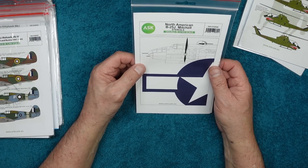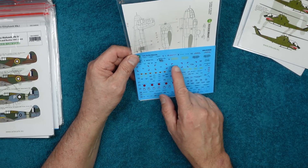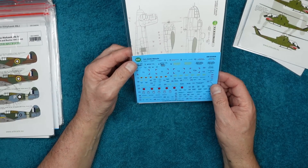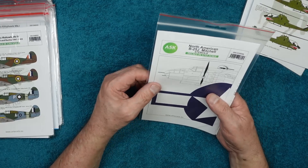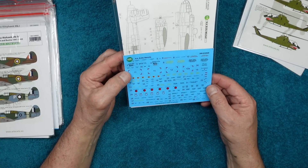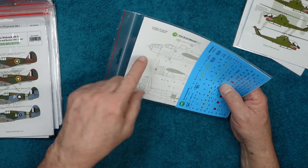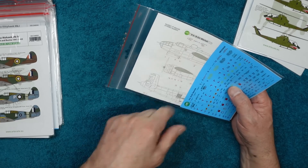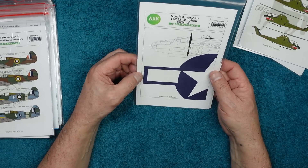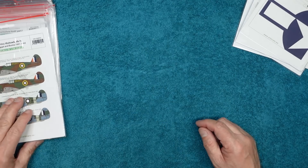North American B25J Mitchell stencils — and I read on the website that you actually get two sets, enough stencils for two aircraft. This is in 1/32 scale. The decals are absolutely gorgeous, very well registered, again with large carrier film. The instructions show all the numbers indicating exactly where they go. I've got one of these HK Models B25Js in the stash with every bit of aftermarket you could dream of to throw at it.